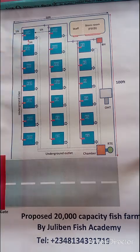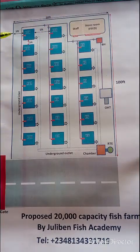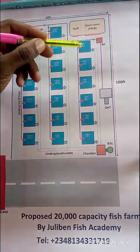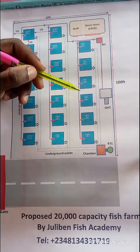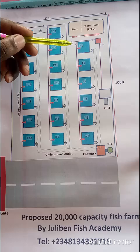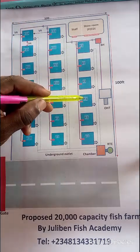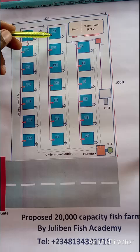The ponds are divided into three sectors: A, B, and C. Sector A comprises the pre-nursery ponds and the nursery ponds. Ponds one, two, and three are the pre-nursery — these need to be roofed to avoid temperature or acid rain affecting them. Ponds four, five, and six are the nursery. Once fish finish from here, they graduate to sector B in their third month.